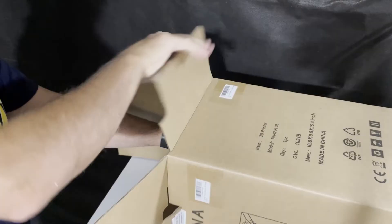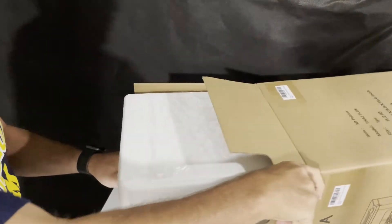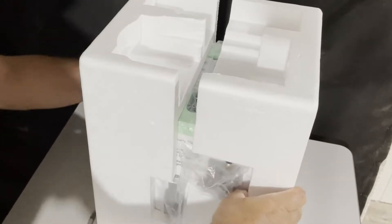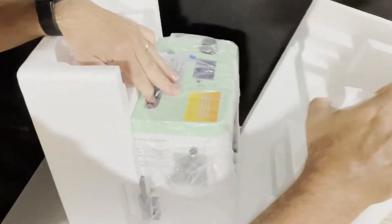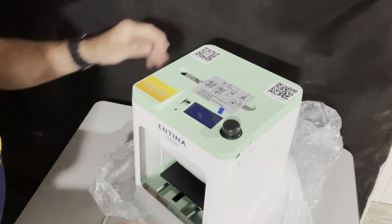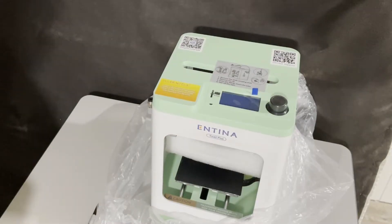And this — flip it on its side, and it slides out pretty darn easy. Stand that back up. Notice it is taped around the side. And let's separate these carefully to get access to the Tina 2. And there it is, the Antina Tina 2 Plus.